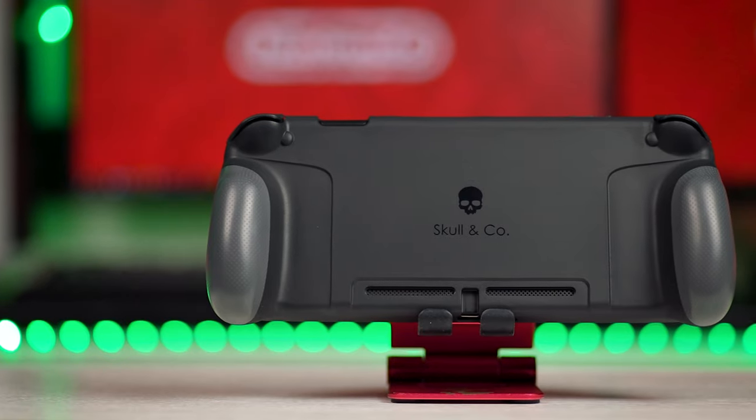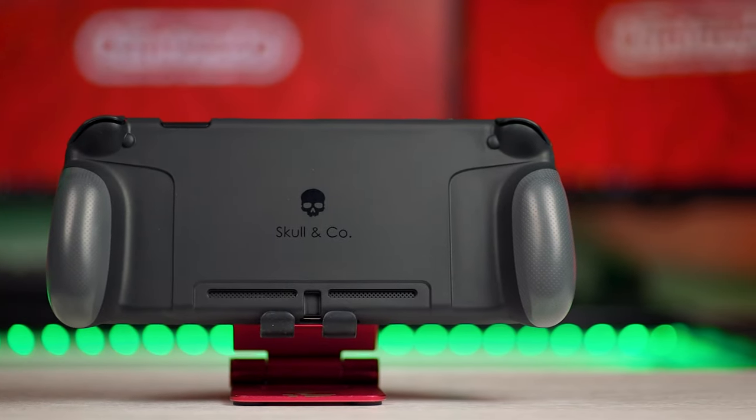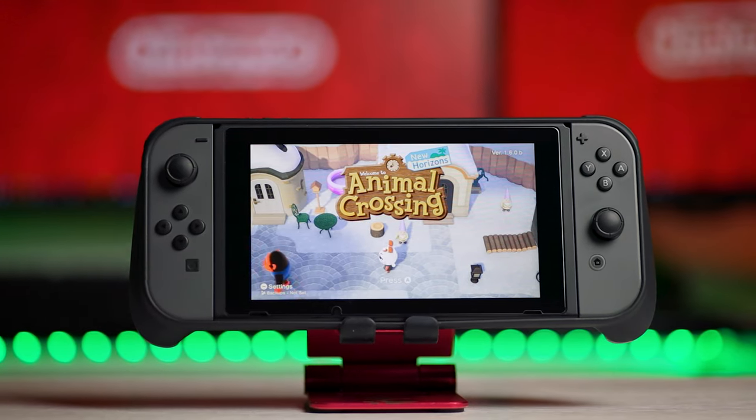Make sure to subscribe so you don't miss that comparison video. If you're on the fence laying down with pins and needles and you see the Skull & Co grip on offer, I would say grab it — it's pretty good but not without its flaws. Do you use a grip for your Nintendo Switch? Let us know down in the comments.